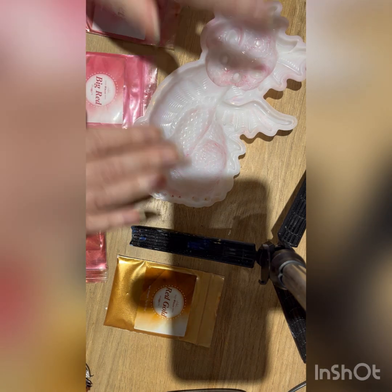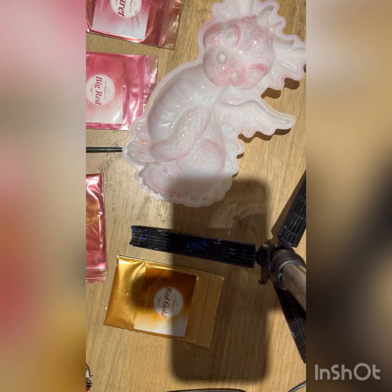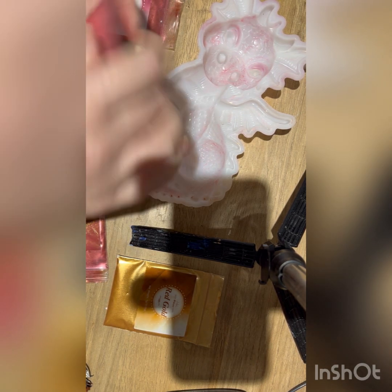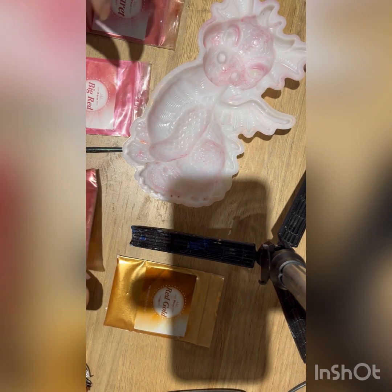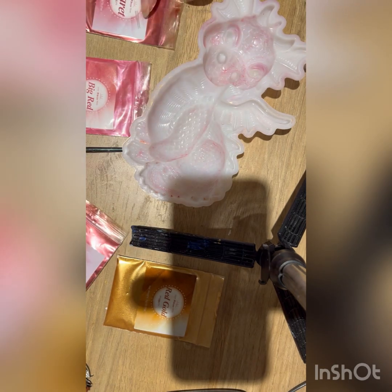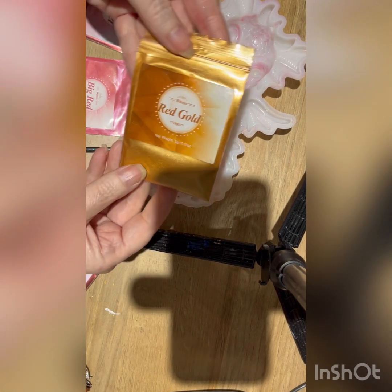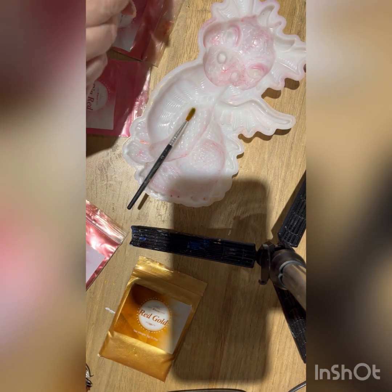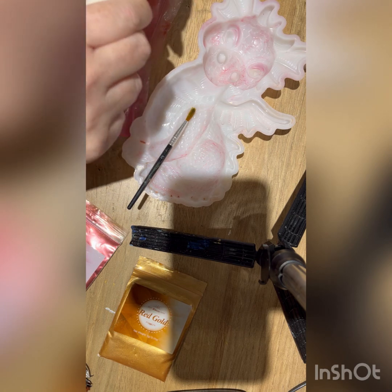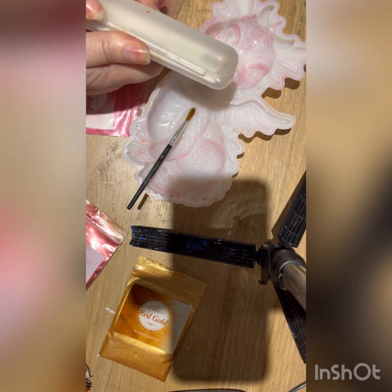So here's the mould. I haven't bothered washing it since I last used it because I'm using the same colours, so it doesn't matter. I'm going to use a big red mica, a ruby mica, a claret mica, and a red gold mica. I'm going to use a brush, and I've got some other thinner brushes as well that I can use to get into any nooks and crannies.